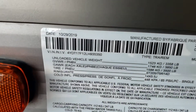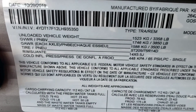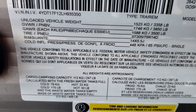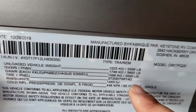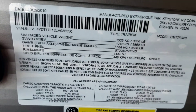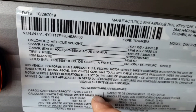Here's lots of good information — your unloaded vehicle weight, gross vehicle weight rating, which is the max the trailer will weigh. The GVWR usually includes the gross unloaded vehicle weight plus cargo carrying capacity. Your cargo carrying capacity is 247 pounds.